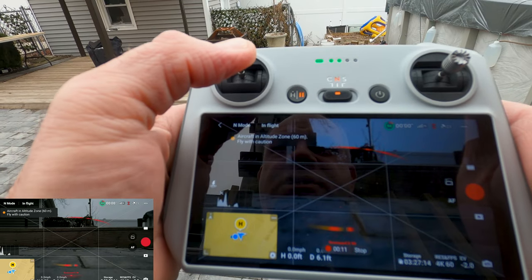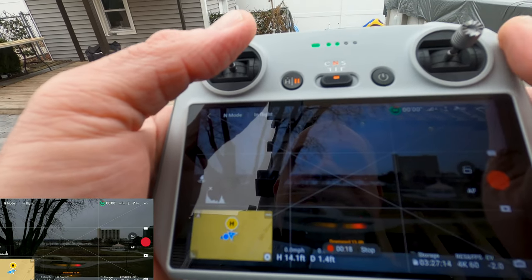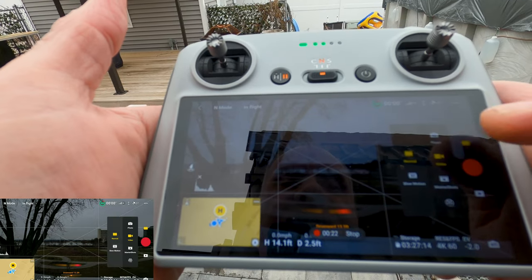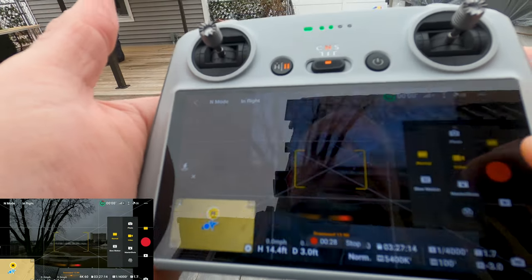Basically it records everything you do on the screen. For my area, because I'm in Class D airspace, I like to record everything just in case. It literally records everything.